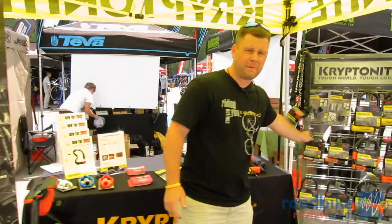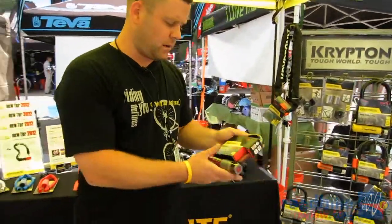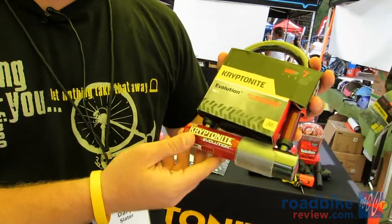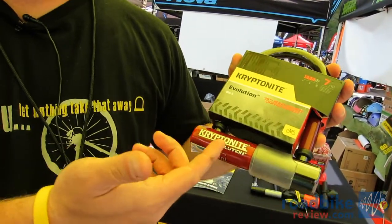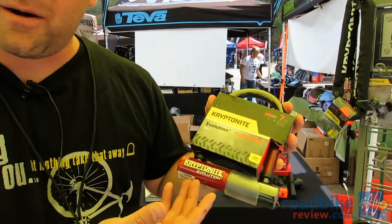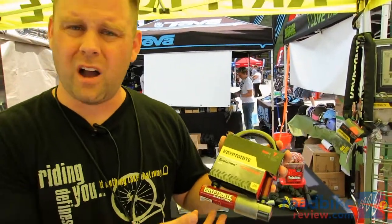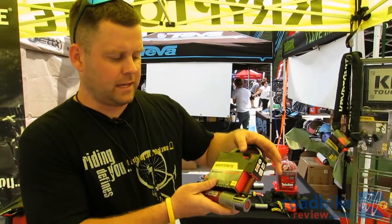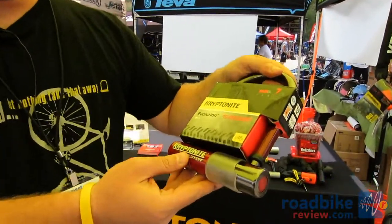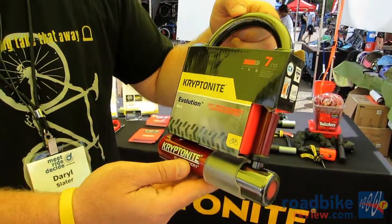One other thing I want to show you — we're happy to celebrate our 40th anniversary this year. It's a limited edition that's in bike shops now: our 40th anniversary ruby red crossbar Mini 5 U-lock. This is a one-time deal — we tell folks get it while you can, as shops will only have it for a limited time. It's the same construction as the Mini 5, just with this really neat ruby red crossbar and a black chrome shackle.